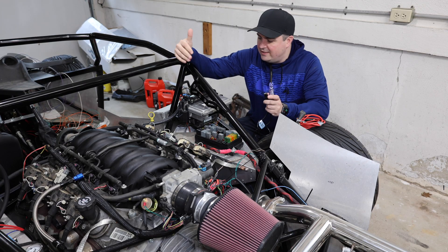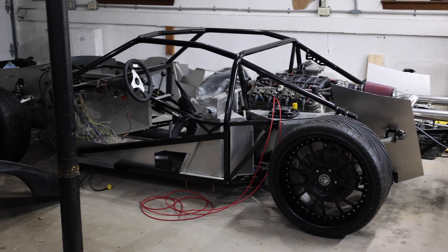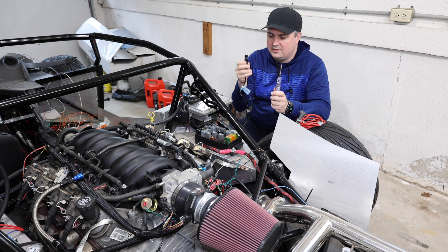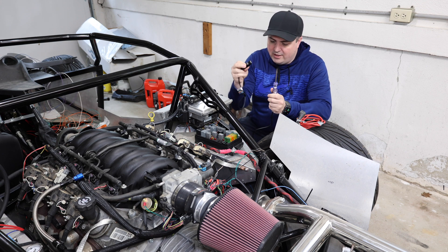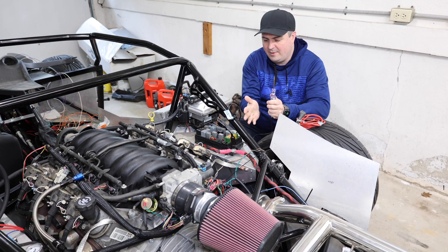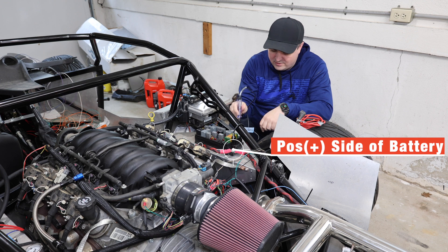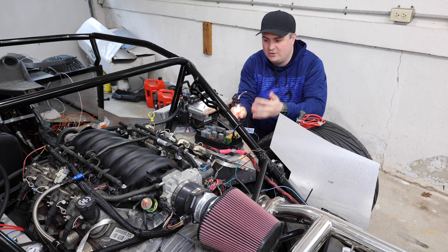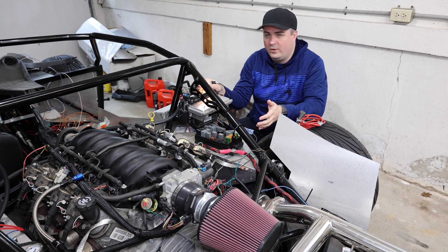Now let's check to see if this chassis is grounded. The way this car is set up, the chassis is one giant ground. Since we know this test lamp works in both directions, to test if the ground is good, we're going to take this black clip and connect it to the battery. With that connected to the battery, we should be able to just touch this light to anywhere that is grounded and it should let us know that the chassis is grounded. If I touch it here, you can see positive 12 volts coming to ground completes the circuit — so the chassis is completely grounded.